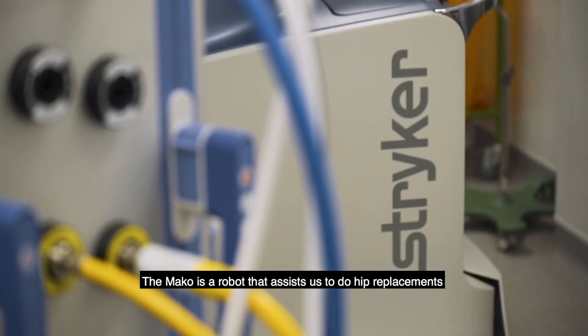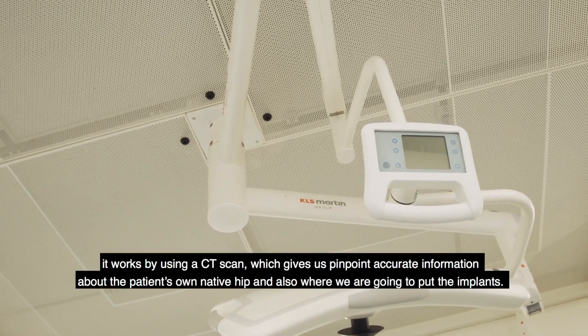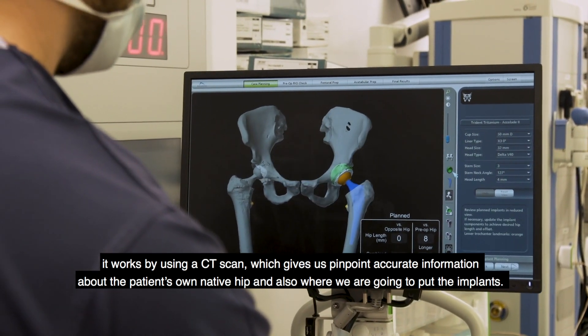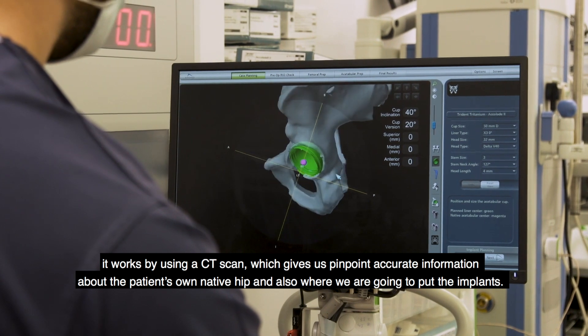The Mako is a robot that assists us to do hip replacements. It works by using a CT scan which gives us pinpoint accurate information about the patient's own native hip and also where we're going to put the implants.